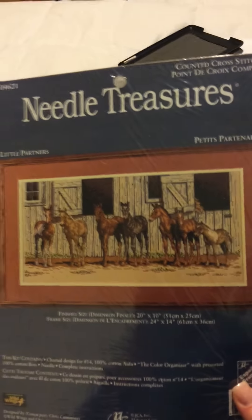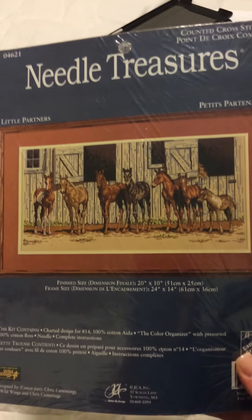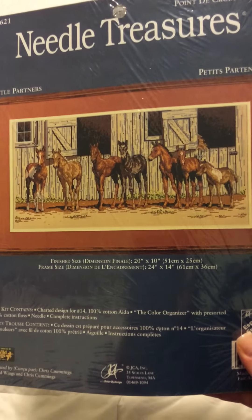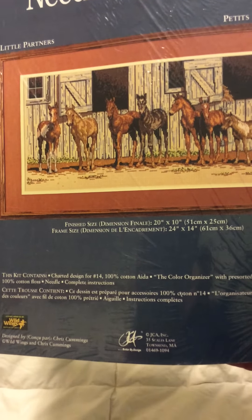This one here is by Needle Treasures. It's called Little Partners. The finished size, as you can see, will be 20 by 10 inches, and it will be done on 14 count Aida.